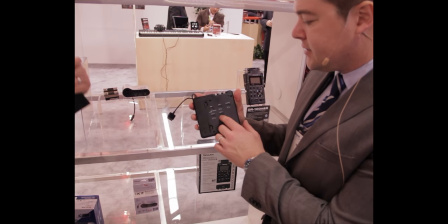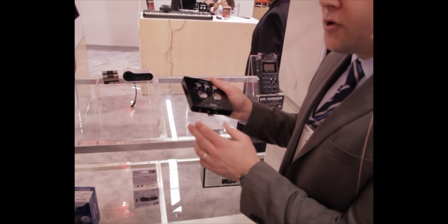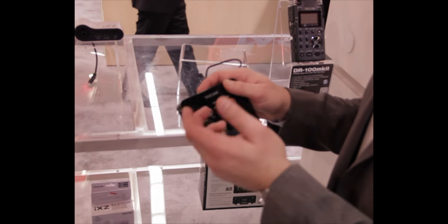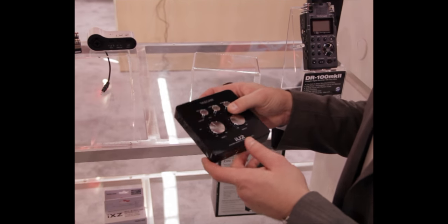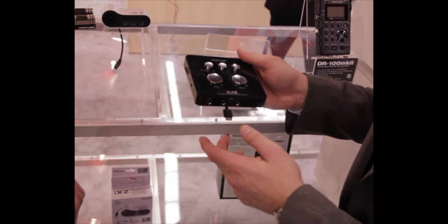On the back, you can see the direct monitoring source. You can monitor directly from the input to the output without going to the iPad, so you avoid any kind of delay when monitoring yourself. And you can switch between mic, line, or guitar-level inputs.